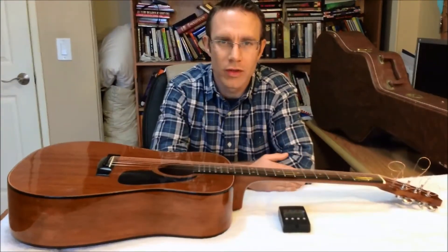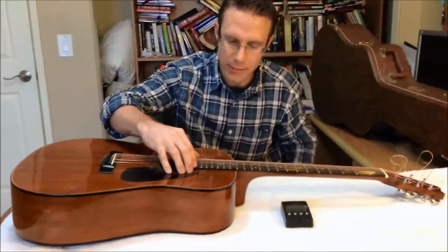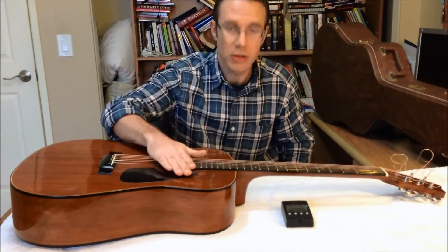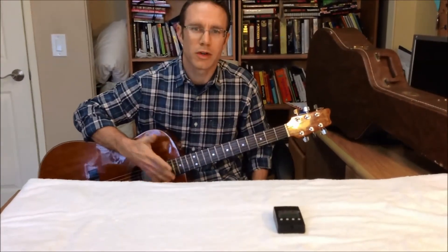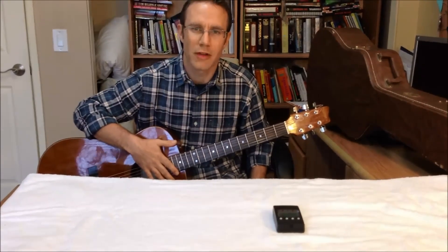Now that you've got all your strings in and pretty much halfway tuned up, go ahead and tune your guitar fully. It should sound something like that. You're off and running. Hopefully you enjoyed the video, picked up a couple tips, and feel a little more capable about trying your own strings or someone else's — if you do someone else's, make sure you ask them first. Thanks for watching, and any questions or comments, leave them at the bottom.